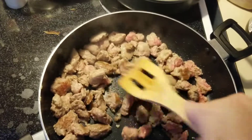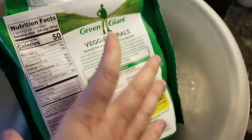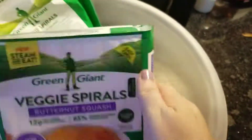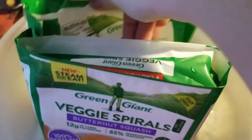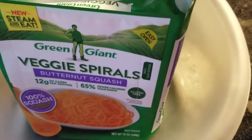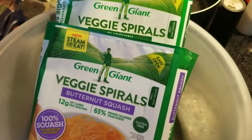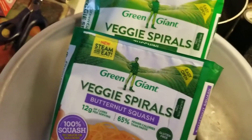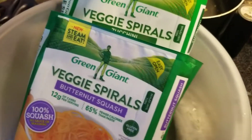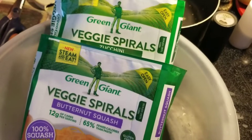While the sausage is still cooking, we're going to do the diet portion of our meal. This is the spaghetti we're going to use — it's butternut squash noodles and zucchini noodles. Go ahead and buy these spiralized in the fresh area, but we find the frozen kind works better for us. The fresh is always going to taste better, but this makes it easy.